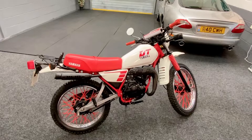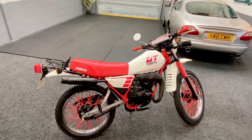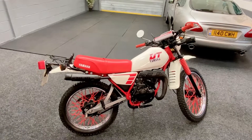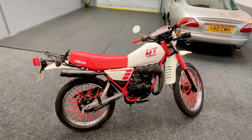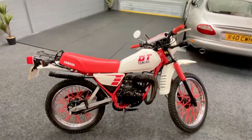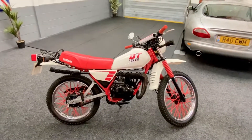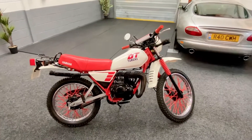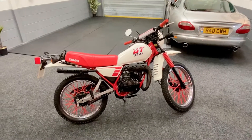If you're a guy or a girl that grew up in the 1980s and 90s and remember these, then this particular one is definitely a must for your bike collection. It just brings back so many memories — the sound of them, the smell, how they ride. Brilliant.